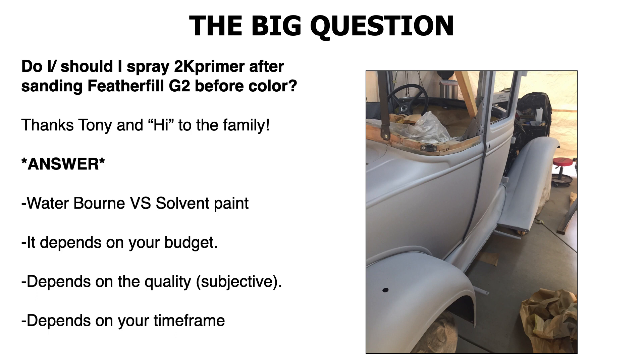If you want to put a 2K filler primer on it, feel free — but it's not necessary. You could definitely cut this down and spray your single stage paint job right over your Feather Fill, if you're satisfied with how the body work looks. Take your time, block it out. I'd say go down to at least 380 to 400 grit. If you have any imperfections, use the Dolphin Glaze polyester putty — it's a 2K glaze putty that you mix up. You can put it into little chips, imperfections, and scratches. Block sand it out, then cover it with a spray of 2K filler primer, block that out, and you're ready for paint.